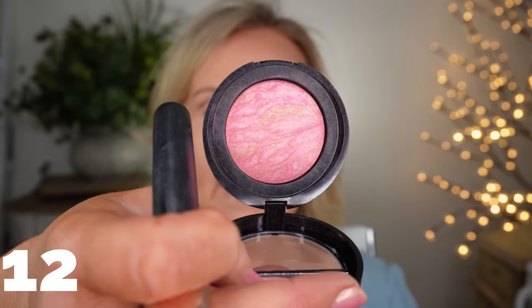Then I'm going in with a brighter blush — this is the Sunlit Rose one. When I'm doing a bronzed look I like a little bit brighter color to balance it out since it leans pink. It does have some gold in it but a lot of pink, and pink just looks better on me than oranges and corals. I'm going to take that brush and run it across my eye again to give some contour and dimension with two different colors — I think that's a really pretty look.